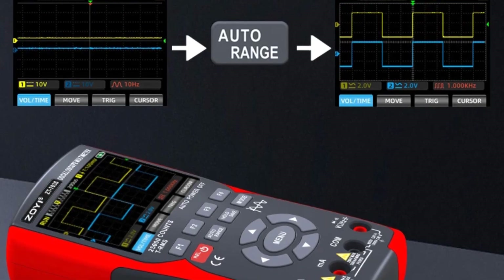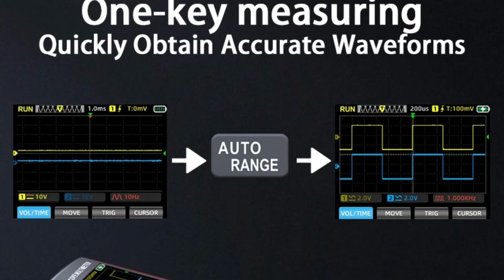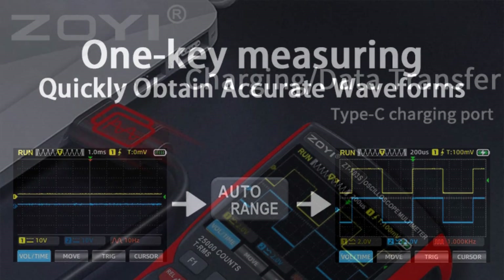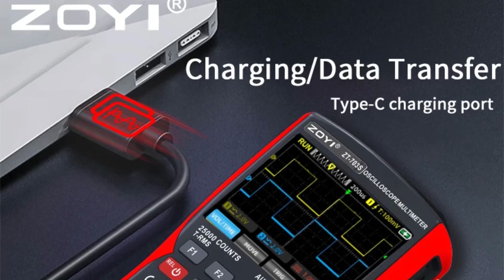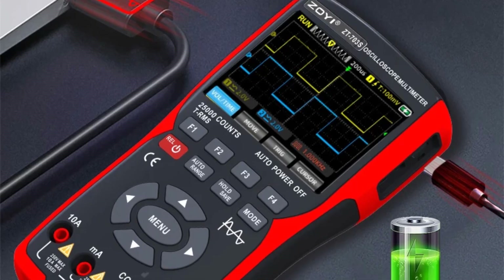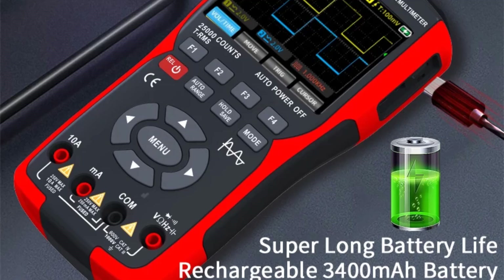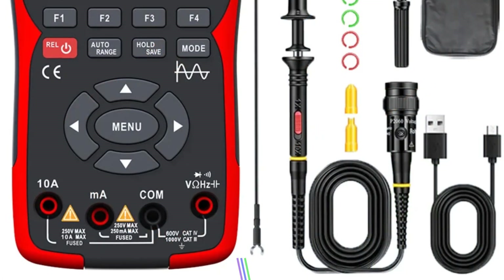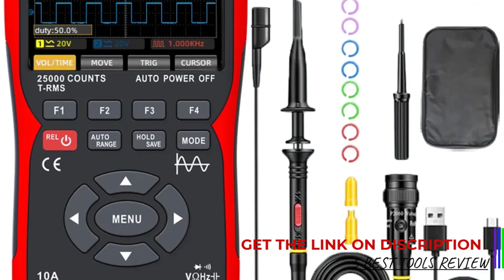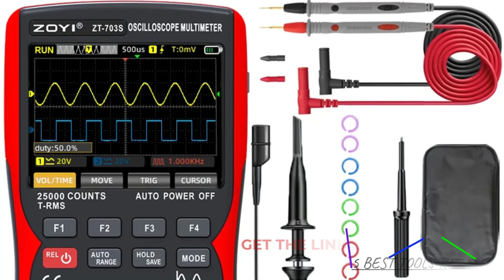The multimeter function is equally impressive, offering a wide range of measurements including voltage, current, resistance, and continuity testing. The readings are precise and consistent, which is crucial for accurate diagnostics and maintenance work. One of the standout features of the ZT703S is its dual functionality, which saves space and reduces the need for multiple instruments. The device also includes various measurement modes and settings that allow for customization based on specific testing requirements.